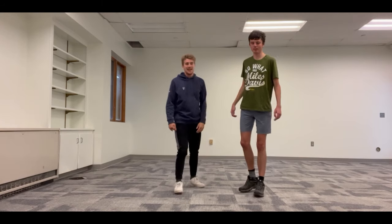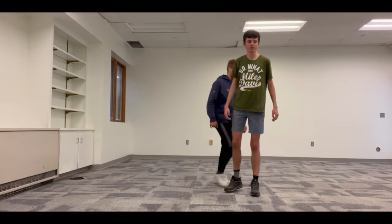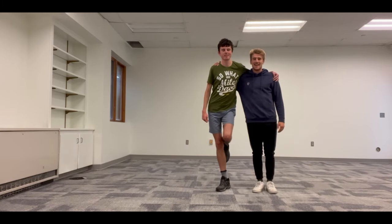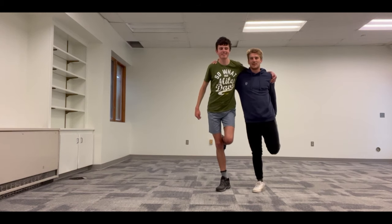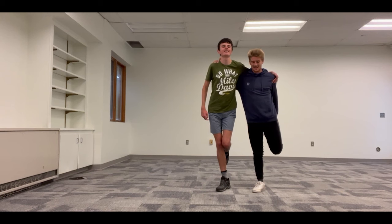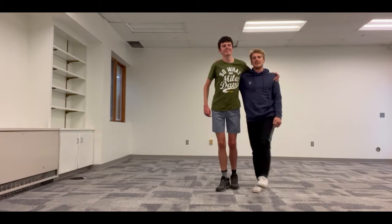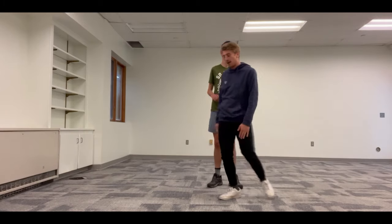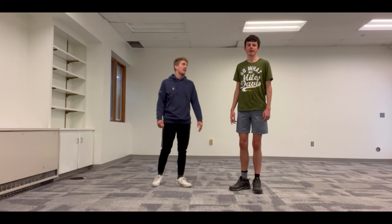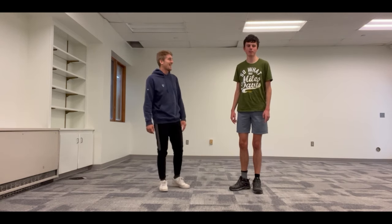Good job. Switch sides — going for the other leg. Up, 3, 2, 1 — and hold for 15 seconds. Way to go, you guys. Good job. We are stretched and ready to go. Let's rock and roll.